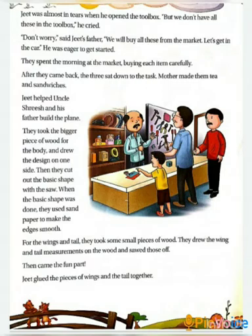So they went to the market and bought whatever they needed to make that model, and they started making the model. Jeet's mother also helped them. When you are busy in something and you don't have the time to get up and take something to eat, your mothers come and help you. In that way, Jeet's mother also helped them.